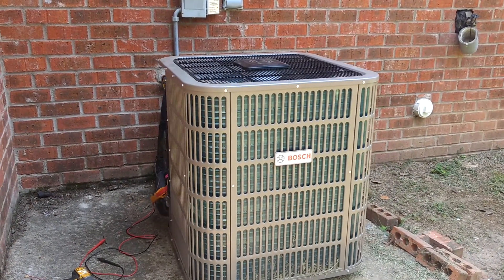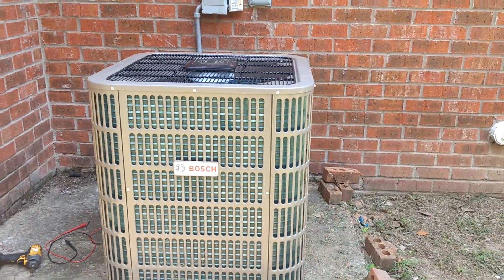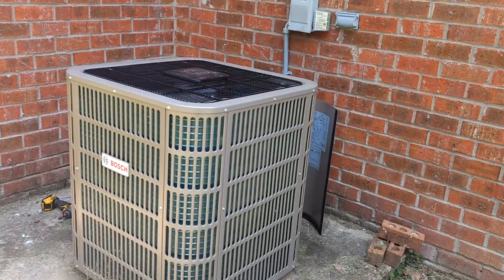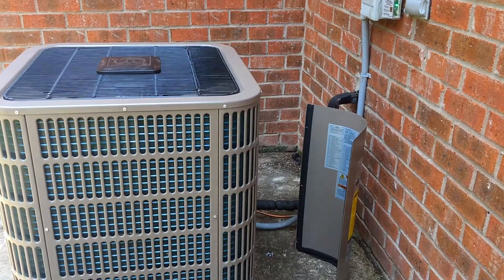That's a little bit different from other systems that only give you an output of 100% all the time. This particular system will adjust itself according to the needs of your home.